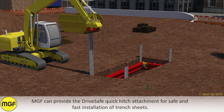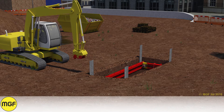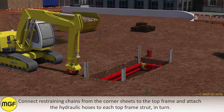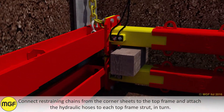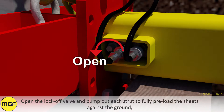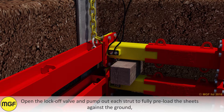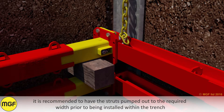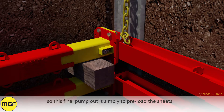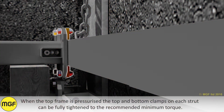MGF can provide the Drive Safe quick hitch attachment for safe and fast installation of trench sheets. Connect restraining chains from the corner sheets to the top frame and attach the hydraulic hoses to each top frame strut in turn. Open the lock-off valve and pump out each strut to fully preload the sheets against the ground. It is recommended to have the struts pumped out to the required width prior to being installed within the trench, so this final pump out is simply to preload the sheets. When the top frame is pressurized, the top and bottom clamps on each strut can be fully tightened to the recommended minimum torque.